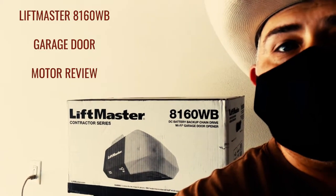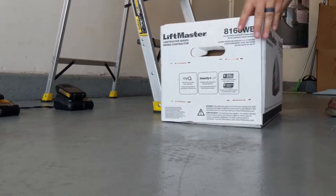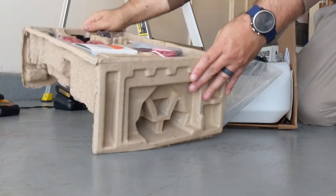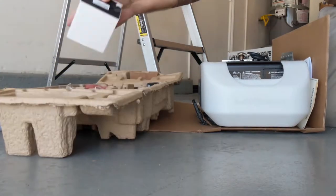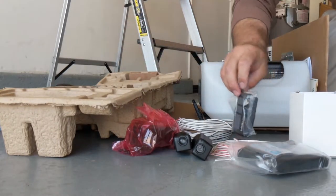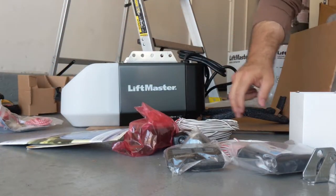This is my review on the LiftMaster 8160WV. Much like the LiftMaster 1345 and 1356, the 8160WV is an entry-level contractor series motor. It gives you everything you need to take advantage of the LiftMaster system. Think of it like the iPhone SE — it comes with all the necessary pieces to give you the best garage door motor experience possible. And for those that live in California, it is State Bill 969 Battery Backup compliant.